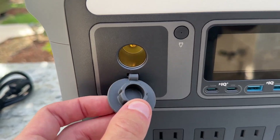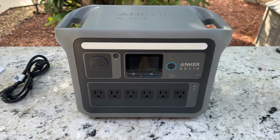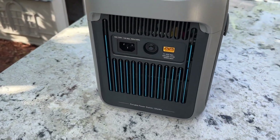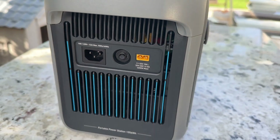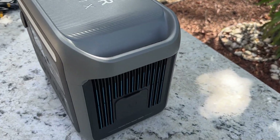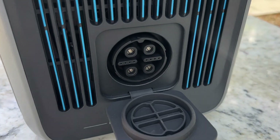There are also two USB ports, each with 20 watts output for charging smartphones or devices with a USB connector. For those who need it, there's a car port with 120 watts. The AC input to charge it can handle up to 1300 watts, and there's a solar input with a maximum of 600 watts. A reset button is also included in case something goes wrong. The power station comes with a 1056 watt-hour battery capacity and a port to expand the battery, which is a handy feature.